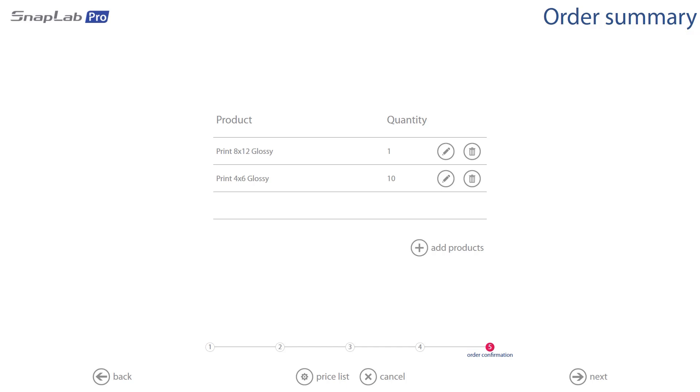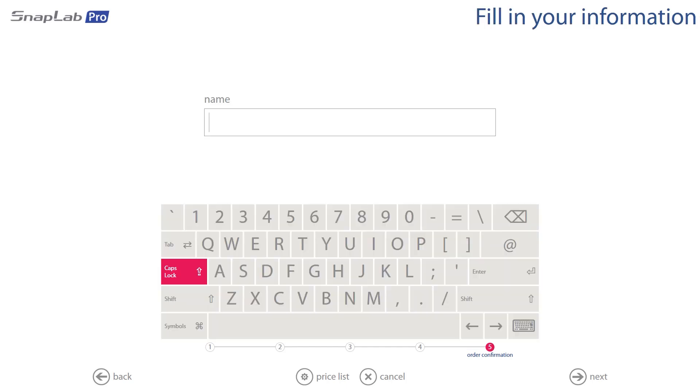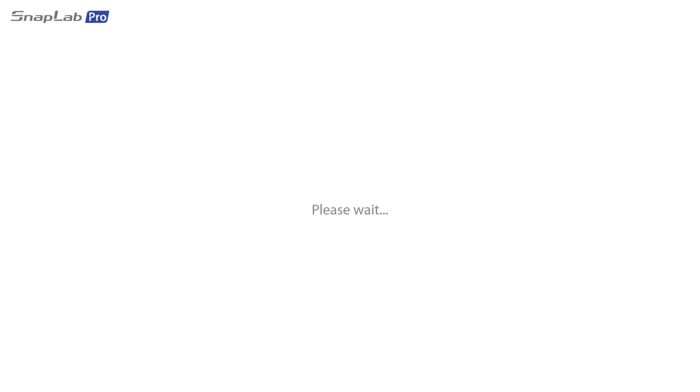This will show us an overview of the order. When we're happy with that, we hit Next and give our order a name — this is important for the operator of the lab to complete the order. We'll call it Dooply, and this will transfer the files to the lab operator. Thanks for checking the video out — we hope you enjoyed it, and if you've got any questions feel free to get in contact with us anytime. Cheers!